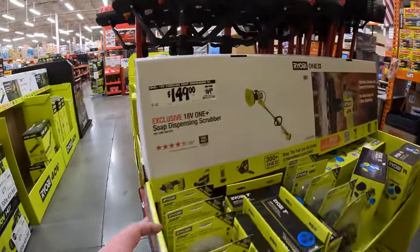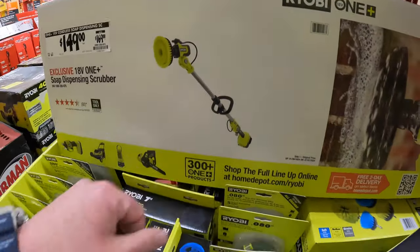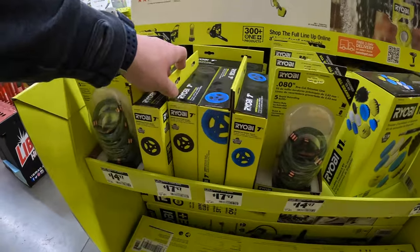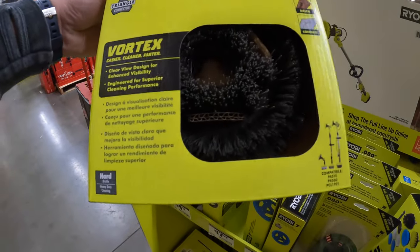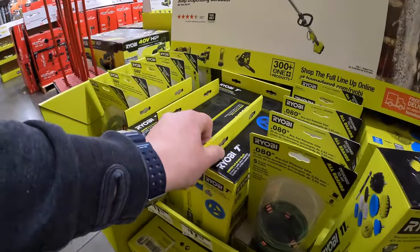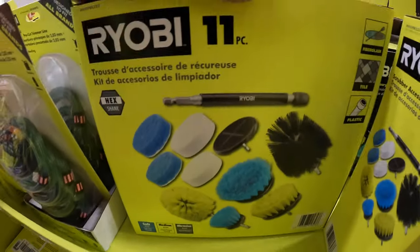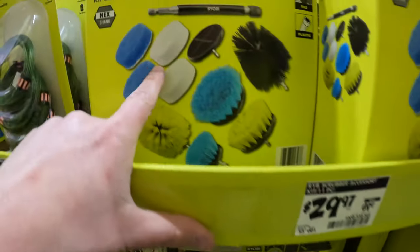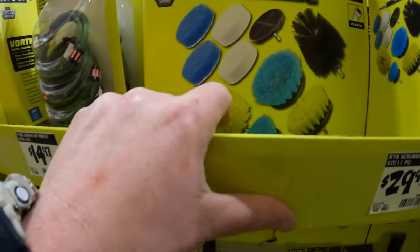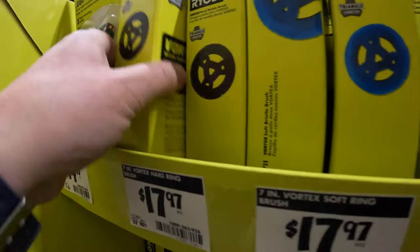$149, was $169, for their soap dispenser scrubber — this would come in useful to clean your house or to extend your reach. I have the handheld scrubber and actually bought a couple more attachments to be able to scrub stuff, including this. $29.97 for the 11 piece combo kit, and this 7 inch scrubber bristled brush is $17.97, with another one at $7.97 as well.